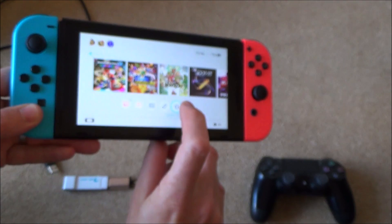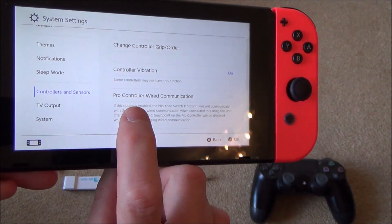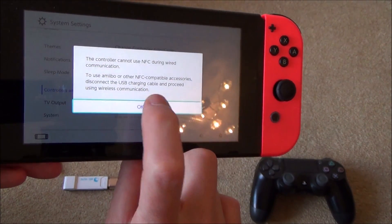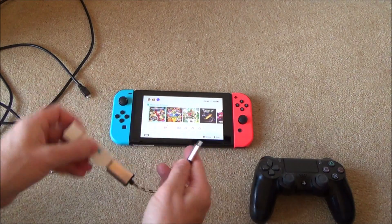So watch this — go into System Settings, then go all the way down to Controllers and Sensors. At the moment it says Pro Controller wired communication, and normally by default this is off. Just tap it and it will turn on. Now if we try exactly the same thing again, this time it will work.